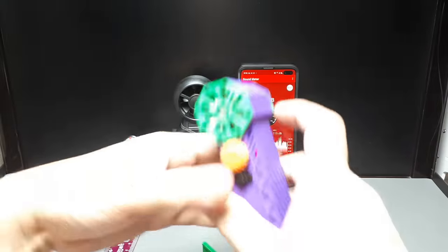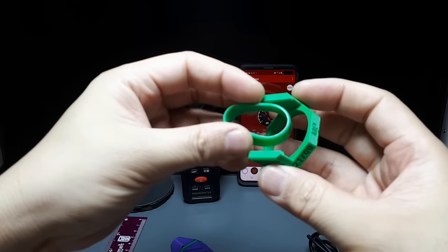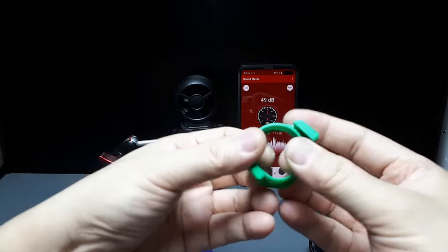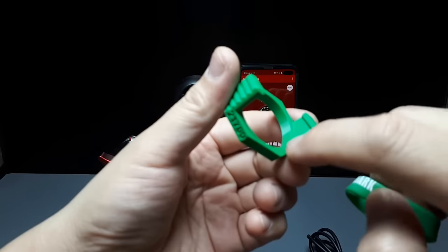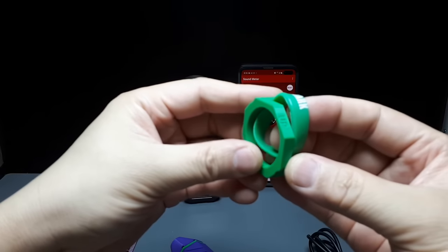Let's see if this ring actually reduces the sound - maybe that's what it does. Pop that in. It doesn't lock in place - there's no ridge on the ring or anything like that. There's no recess for the ring on this surface either.